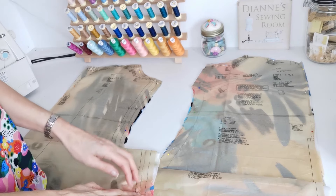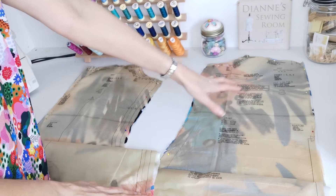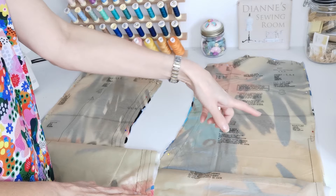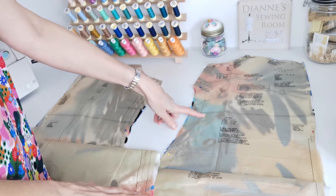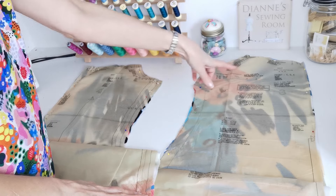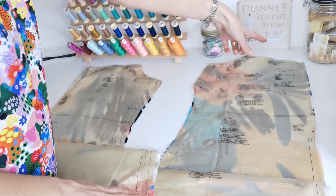Here are our pattern pieces. Here is your front for versions C, D, and E — you're going to cut one on the fold. Here is the waistline; this is where you lengthen or shorten. Make a note of your bust point for your dart, and also your notches and circles.